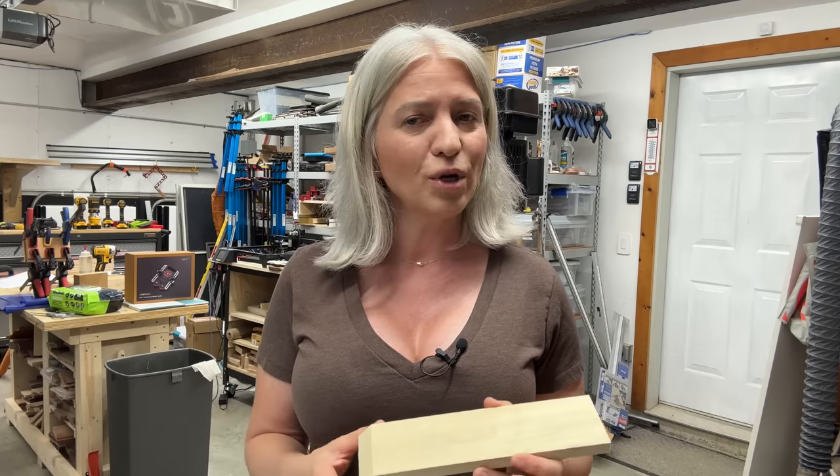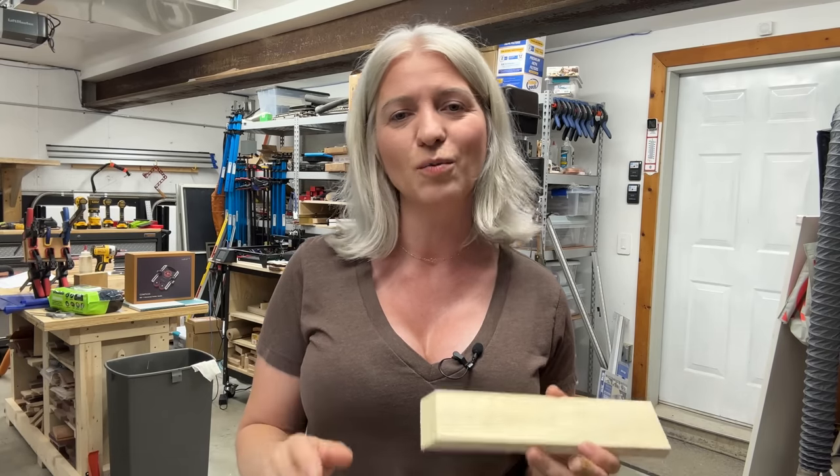This morning I put out a post asking you guys if you want to see a Bensa video or a router table video. The results were very close, but the router table won. I'm going to make a video about something for the router table. This thing I'm going to show you today is essential for the router table — just as essential as a push stick or push block is for your table saw. It's easier to show than to explain.